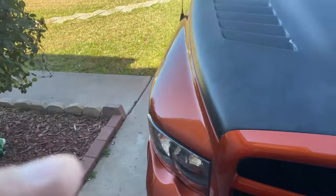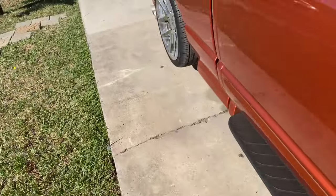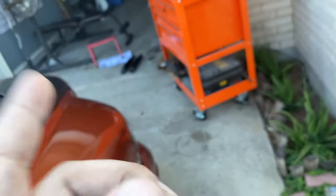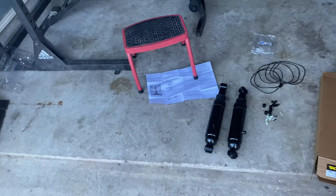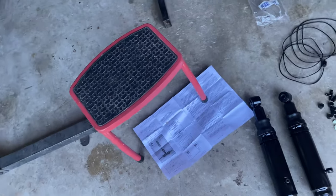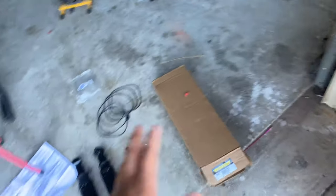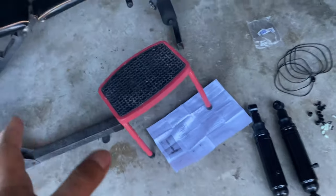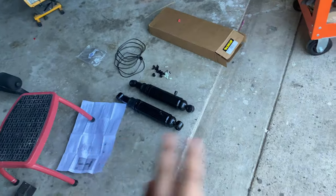Right now I'm about to take the ones I already have on off — I'll show you guys that process — and I'll install these. I'll have to see how I'm going to put these because, like I said, I've never installed air shocks before. And I'm not the type of person to read instructions — I hate reading instructions — so I'll probably watch another YouTube video on how to install these and I'll show you guys how I did it.